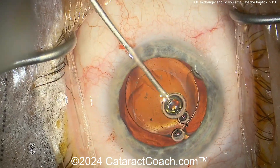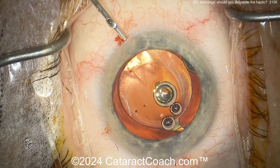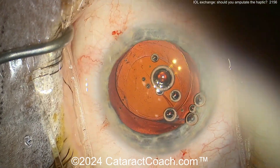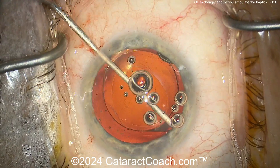Now you can look at this lens — it's an Alcon design, looks like the AcrySof or maybe Clarion material, and we know these lenses have a bulbous tip at the end of the haptic. Doing the visco dissection here is important, but you really have to open up the capsule bag. What happens is the anterior and posterior leaflets of the capsule bag get fused together.